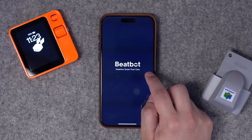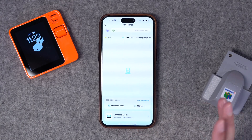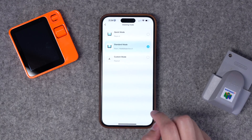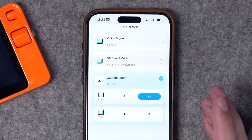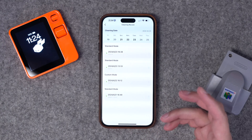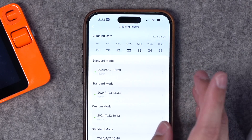Let's talk about the app. You can download the BeatBot app and pair it with your pool robot just by scanning the QR code on the front. You can attach it to the Wi-Fi network of your house and access it anywhere you are. It's pretty minimalistic — it will tell you the battery, connected Wi-Fi status, and current temperature outside. You can change the cleaning mode: standard mode, quick mode which just does the floor one time, or custom mode where you can decide whether to do the floor or walls one or two times. You can also see the history of cleaning records. From my size pool I ran it four times — the last time I did 2x walls and floors it took about two hours, and in standard mode it was 83 minutes, so about an hour and a half.